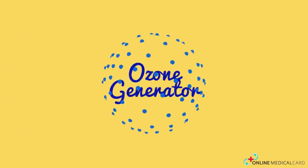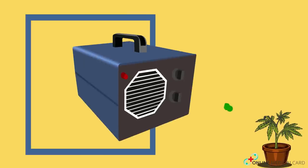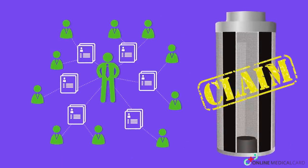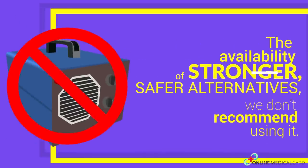Ozone generator. Apart from ozone being bad for your health and environment, it's actually not effective in eliminating marijuana odor. Some people claim it is as effective as carbon filters, but even if it is, with its health and environmental risks, its disadvantages outweigh the advantages. With the availability of stronger, safer alternatives, we don't recommend using it.